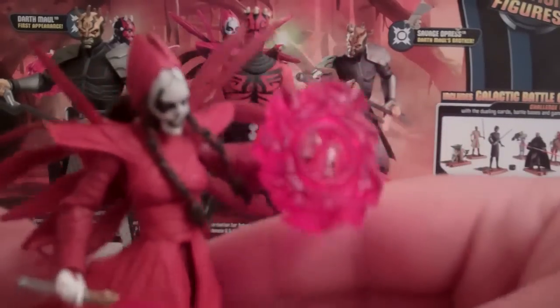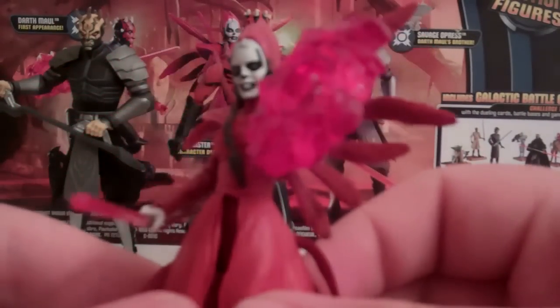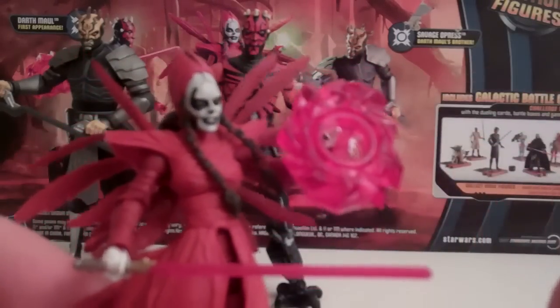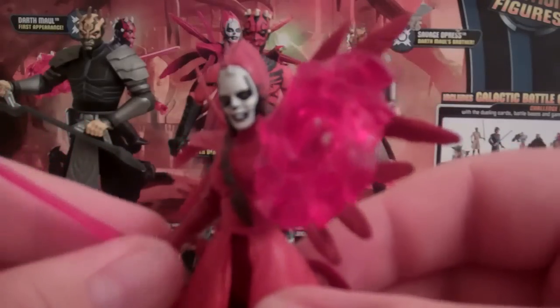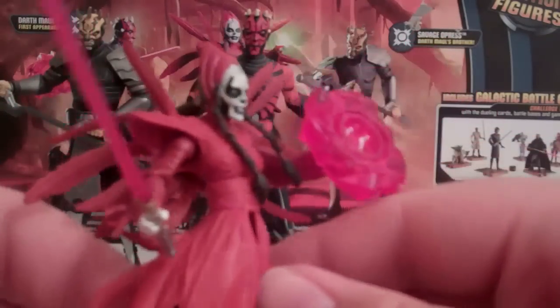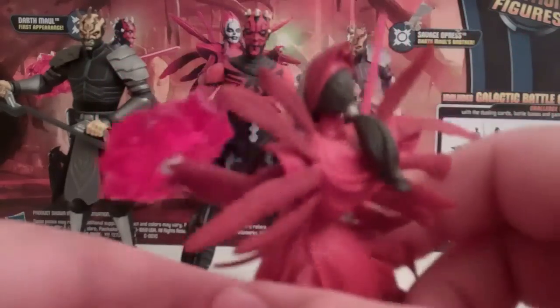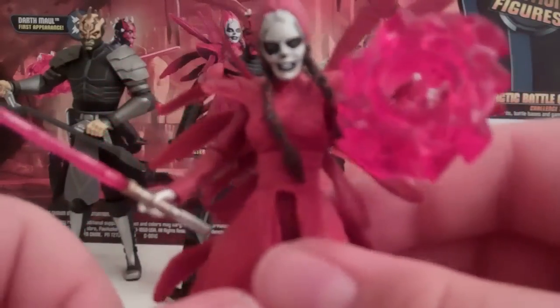Something I thought of during the Nightsister review: the little spinning gimmick with Darth Maul's lightsabers — I thought it would be kind of cool to give it to her. She used magic and stuff in the show, so now she has this magic-looking spinning thing. It looks pretty neat and I think it's actually a more accurate accessory for her.